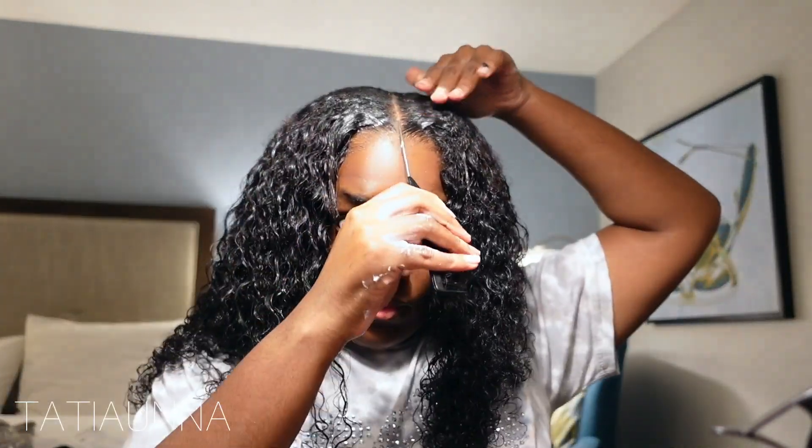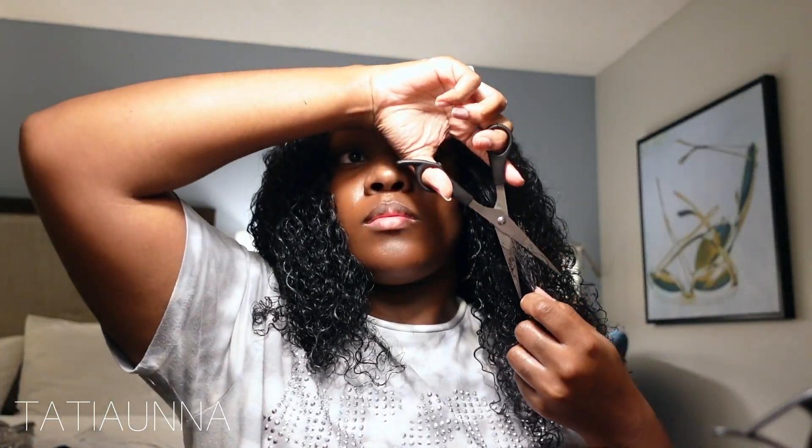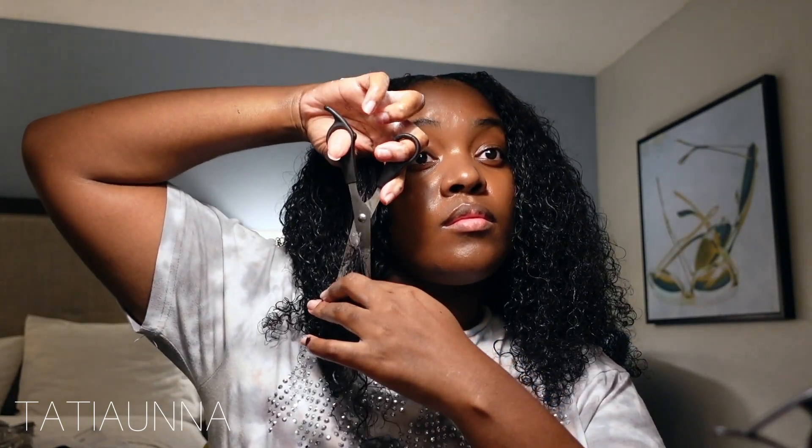I wouldn't say to use gel because for me it'll curl my hair up too much, and you want your middle part to still be laid — you want to give off that closure or frontal look without actually having to use one. Now we're going to be doing some face framing. With curly hair it makes it pop even more — I'm just going to start a little past my jaw, cut downward, and make sure both sides are even so one side isn't longer than the other.